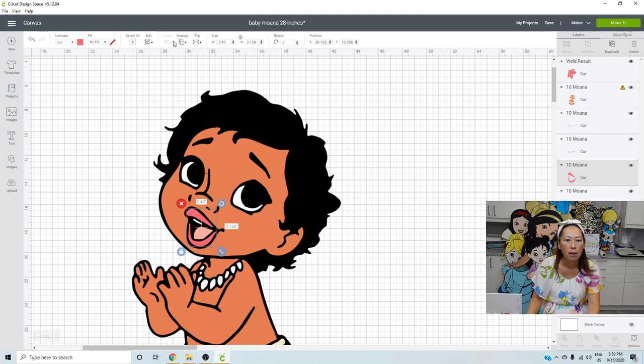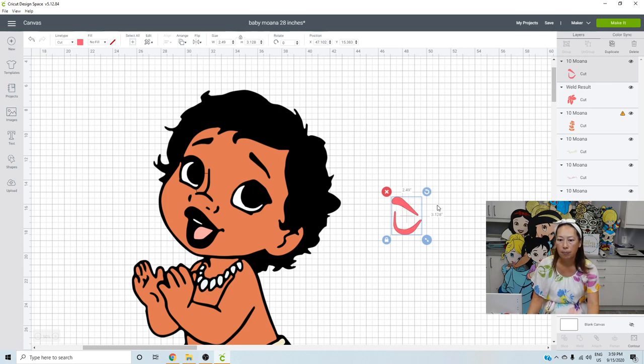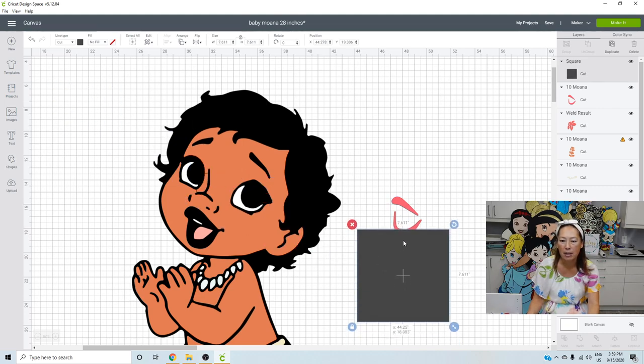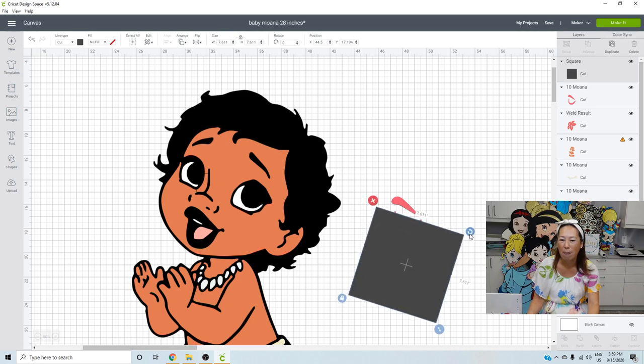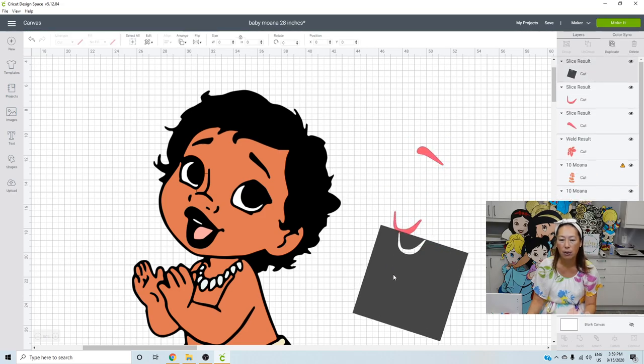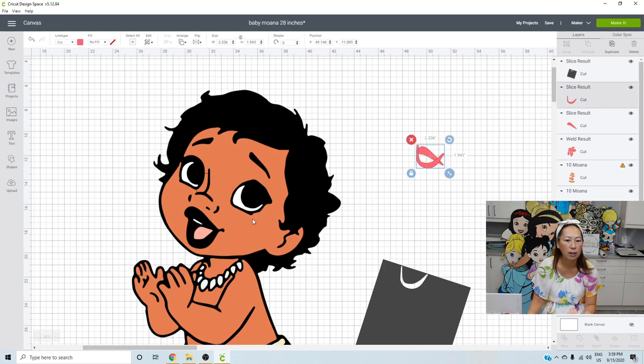Let's get her lips arranged so we can pull them out. Her lips are in two pieces. I always separate my pieces so I can use my scrap paper more easily. When slicing to separate pieces, make sure the square covers the one piece you're going to remove from the grouped piece — completely covered. Grab the two items and slice. Here's one part; get rid of the slice results we don't need. And there's the lip.